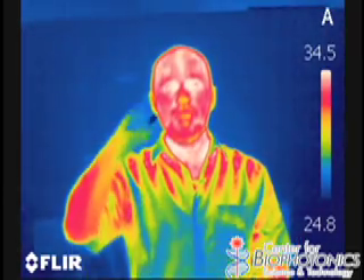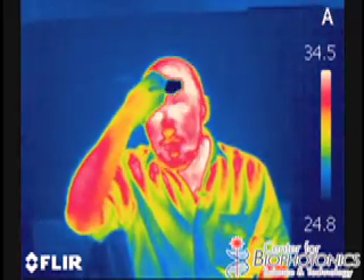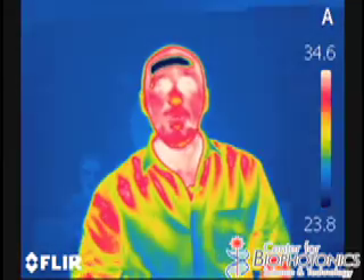I can also take a piece of ice — just regular ice — and you see in the infrared that it's quite cold and it's actually dripping. And I can draw myself, cool myself off, give myself a nice blue band across my forehead.